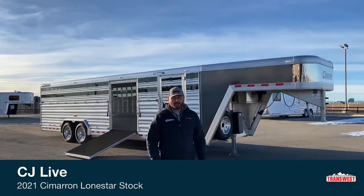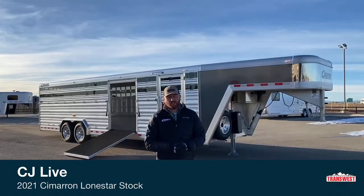Hi, I'm C.J. Elmerick of TransWest Truck Trailer RV in Frederick, Colorado. We appreciate you tuning in this morning.